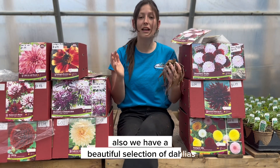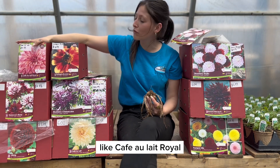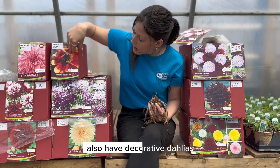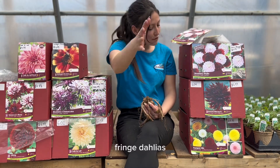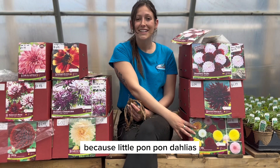We have a beautiful selection of dahlias. We have dinner plate dahlias like Cafe au Lait Royal, we have single petal dahlias, we also have decorative dahlias, ball dahlias, fringe dahlias, and these compact varieties — these little pom pom dahlias.